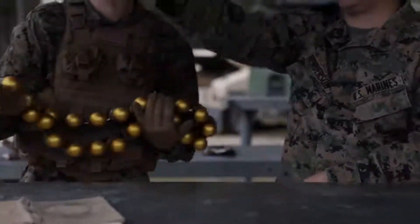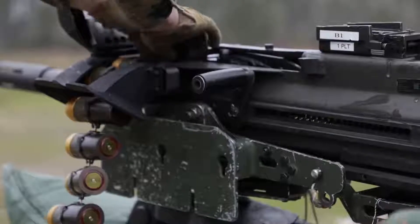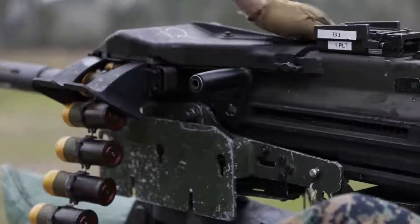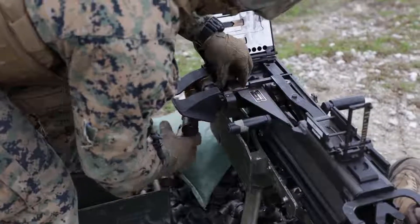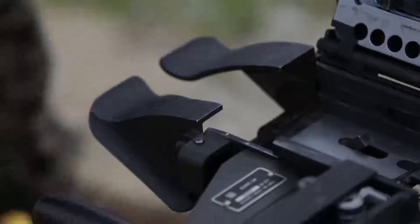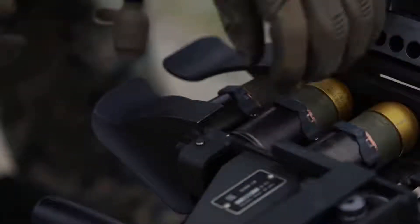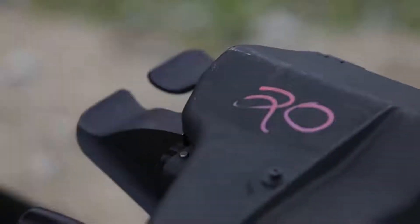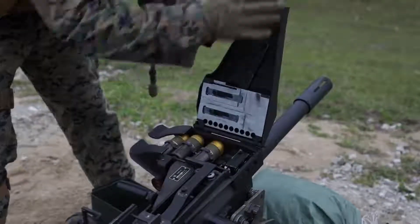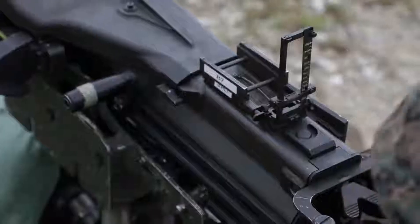Yeah, let's go. Three. All right, close back. Head down and away. Sweep.